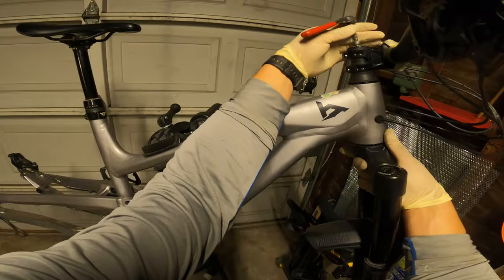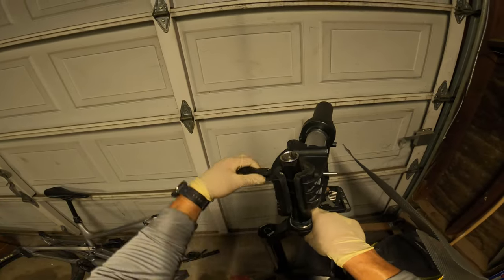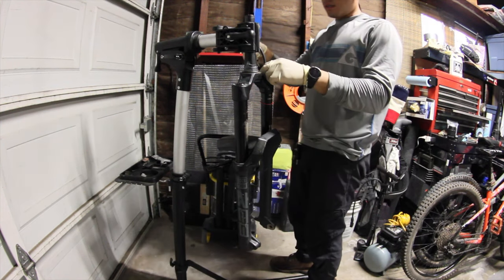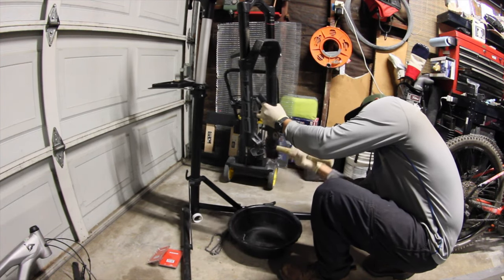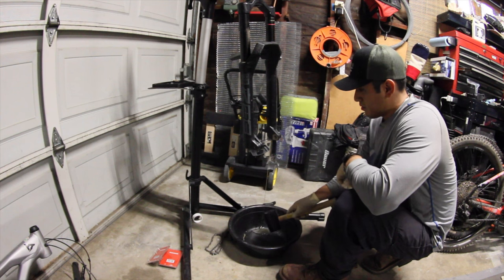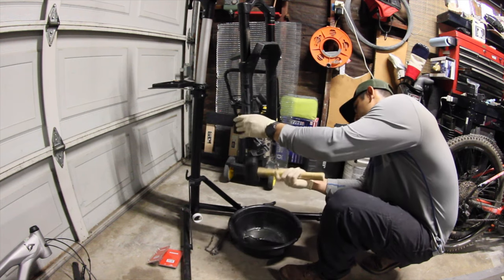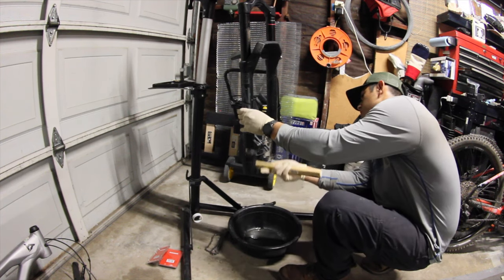Forks coming off. He's rocking about 90ml in the front. These forks are way easier to service than my forks — it's crazy because they're both RockShox, but obviously the ZEB is the higher-end model of their forks.